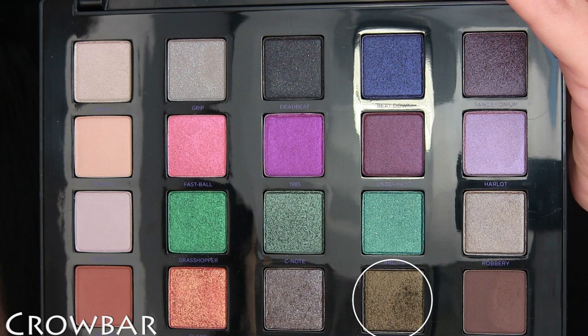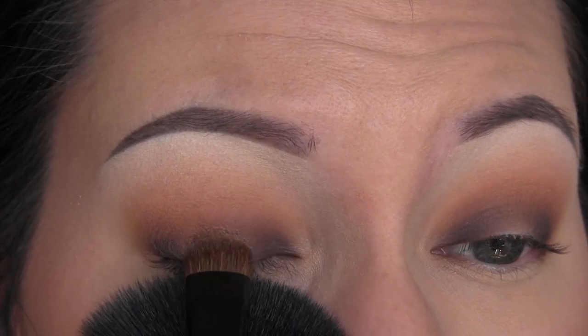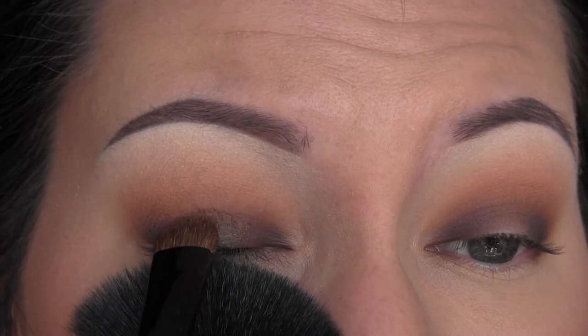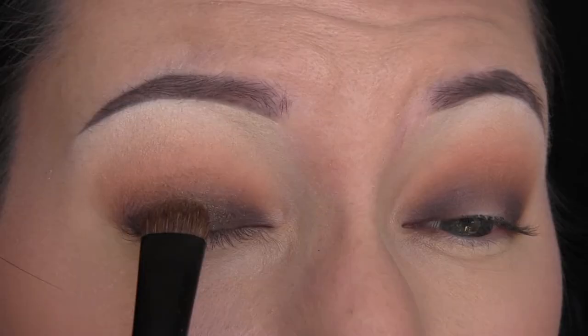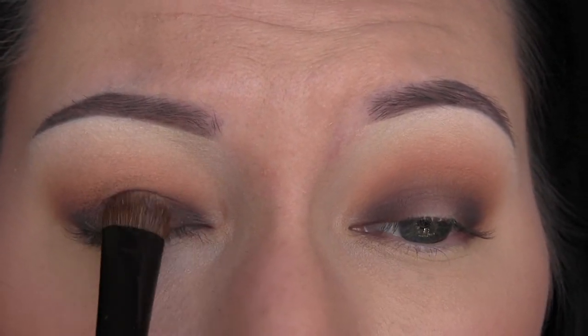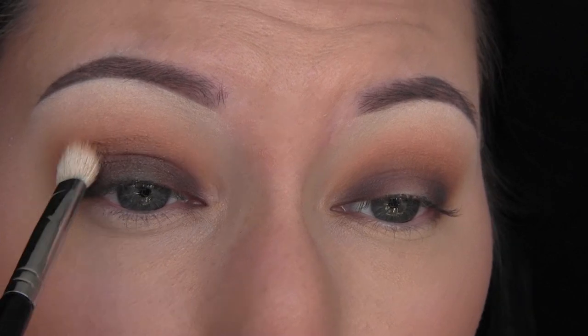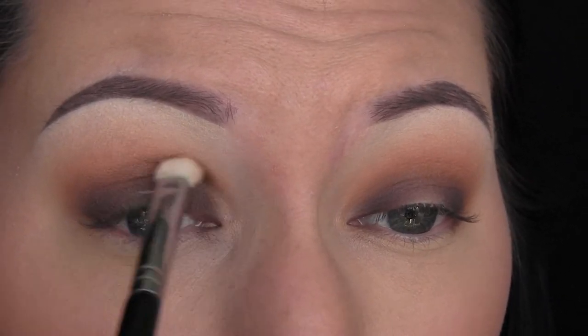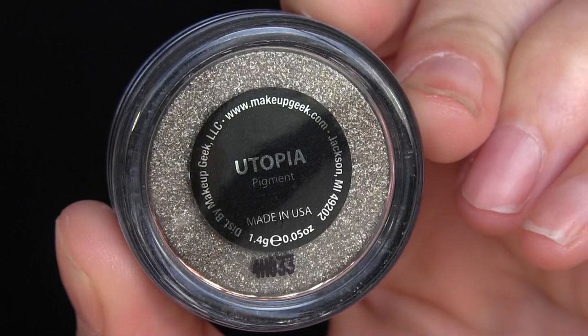Next, I'm taking the shade Crowbar. Do yourself a favor and do your foundation last — even though I was kind of protecting my face, this got everywhere. Also, if you're going to use this shade by itself, you might want to spray it with some Fix Plus or use some sort of glitter glue to apply this into. So I'm just packing that on the center of my lid and taking that brush from before, just blending it through the crease and blending away any transferage.